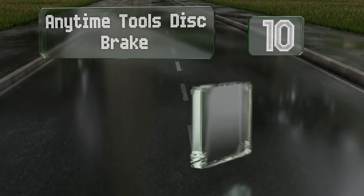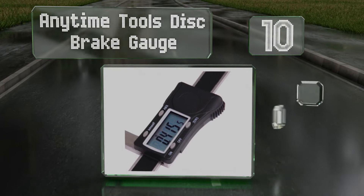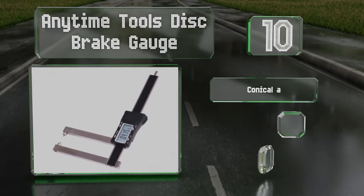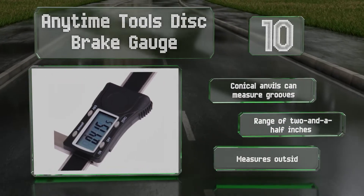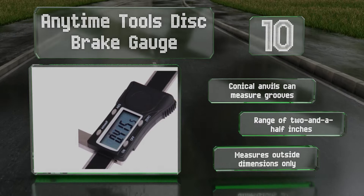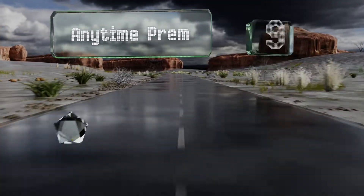Starting off our list at number 10, providing good value for a specialized task, the Anytime Tools Disc Brake Gauge was designed specifically for auto mechanics. It shows imperial and metric readings on its high-contrast LCD, and its three-and-a-half-inch throat depth accommodates even large rotors. The conical anvils can measure grooves, and it has a range of two and a half inches; however, it measures outside dimensions only.